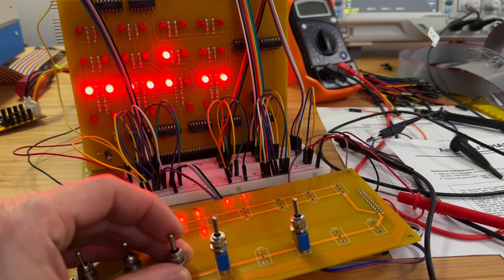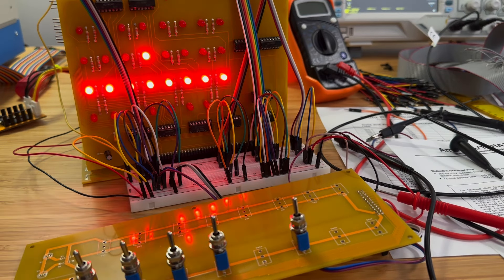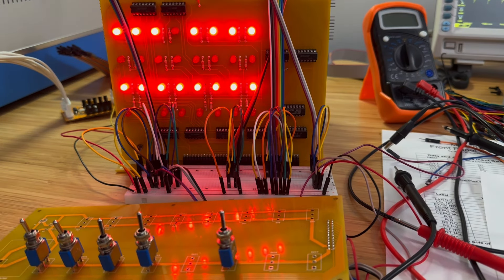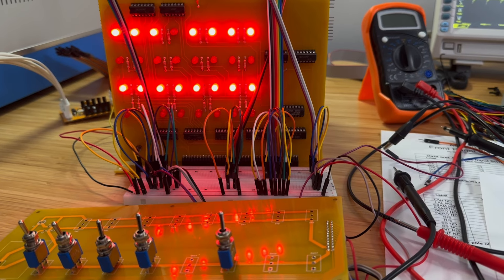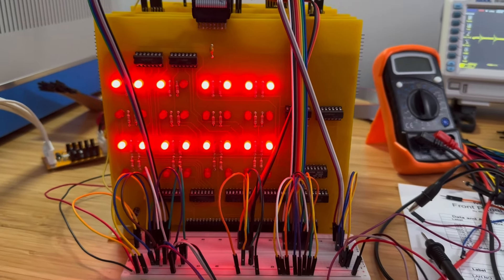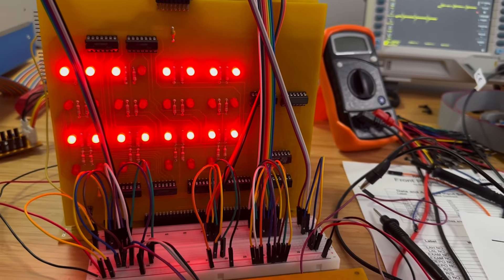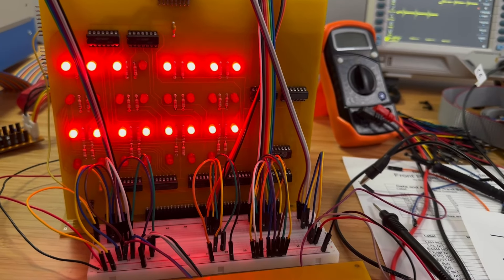It seems to have fixed the issue — we can now examine the memory contents by toggling examine. One side effect of this change is that now when I toggle the load address high switch, it also loads the address into the low position. The same occurs when toggling load address low — the high address is also set. We will investigate this issue later.